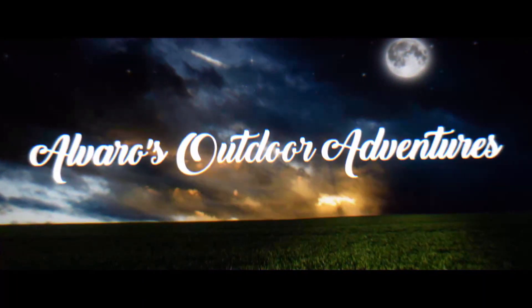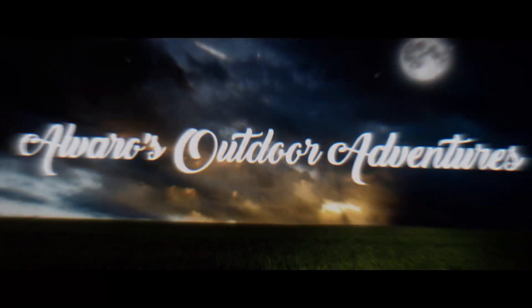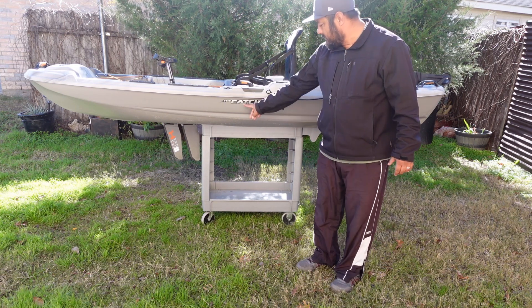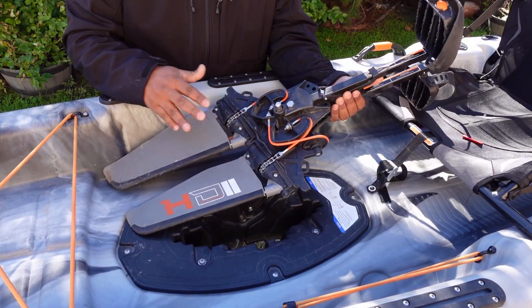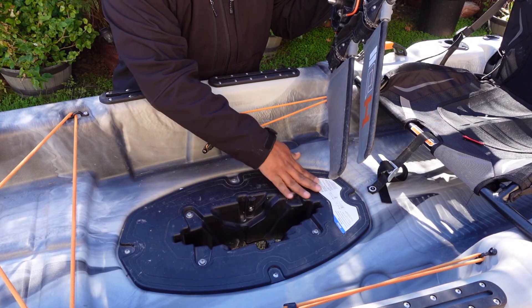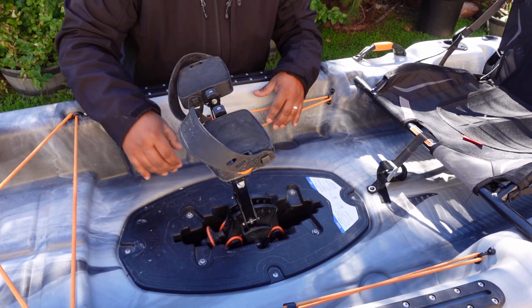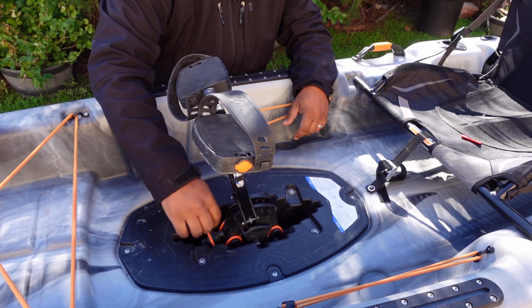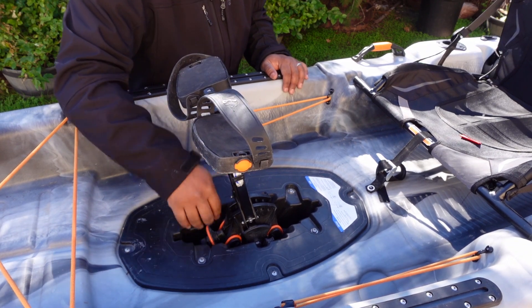So stick around — this is the kayak that I use: the Pelican Catch 110 HD, second generation. Let me give you a walk-through. This is the pedal drive — this is where it goes in. You put it in and lock these two clips so it won't come out. The only thing this doesn't have is a reverse button. In order to go reverse, you need to take the drive out and turn it around.